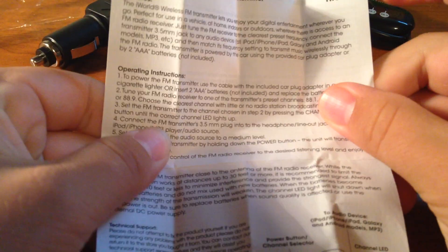It also came with a little instruction manual, basically telling you everything I just said. So thank you guys for joining me. Remember to smash that like button — let's see if we can get this video to five likes. I'll see you guys in the next one. Bye bye.